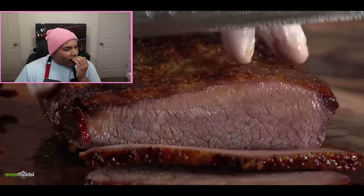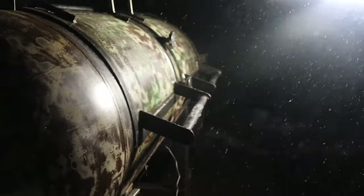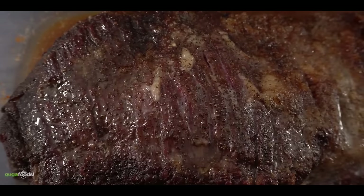Guga and his crew do the taste test, and Guga — after licking his finger — says his finger tastes good. I feel his pain there — that is the face of defeat. I've cooked so many briskets in the rain, the snow, and unbearable heat, and had to stay up for insane hours to get the cook done. And then Guga puts a brisket in the microwave for an hour and it actually tastes good. That's pain, man.